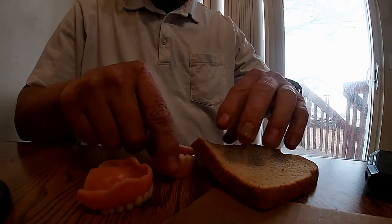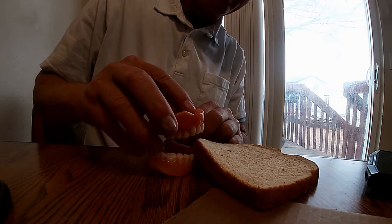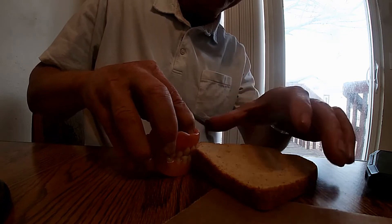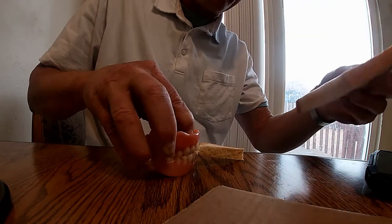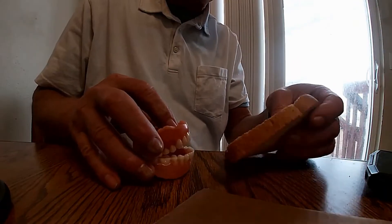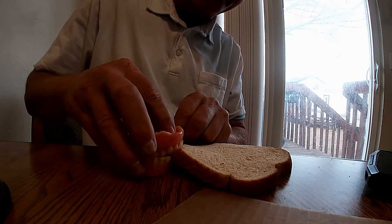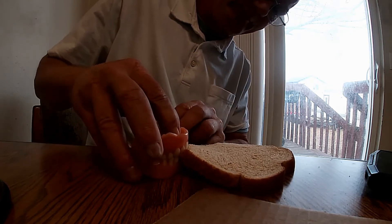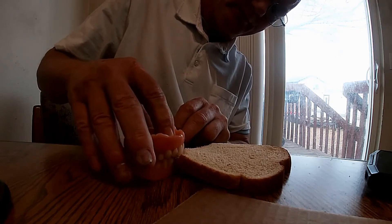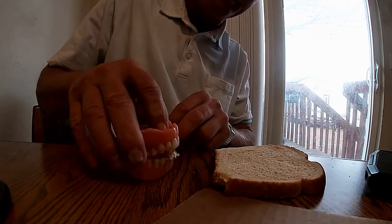So I'm going to put my bottom denture under the bread here just on the corner, and I'm going to show you that if your teeth are lined up straight, all you're doing is smashing the bread — so you have to actually tear it off. Whereas if your teeth are slicing like they're supposed to, see if I can get them lined up here — it's hard to see what I'm doing with the dentures, trying to get them to line up properly. So if you bite properly, as you can see, it slices.